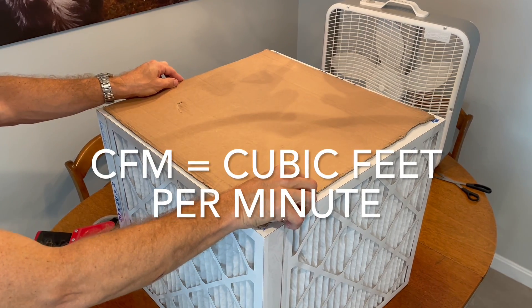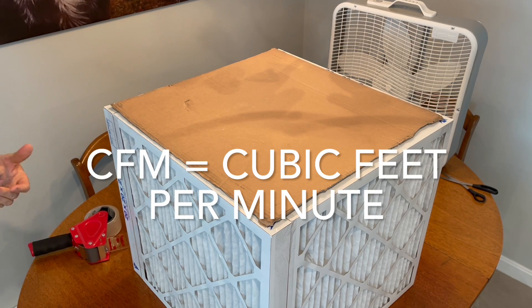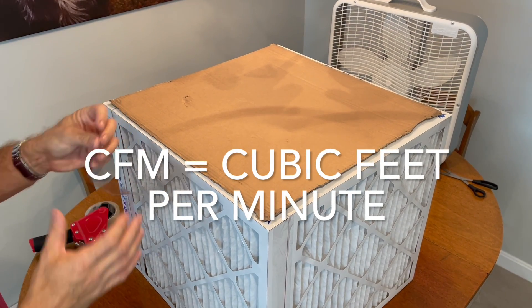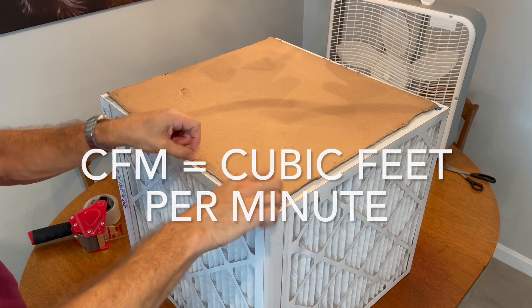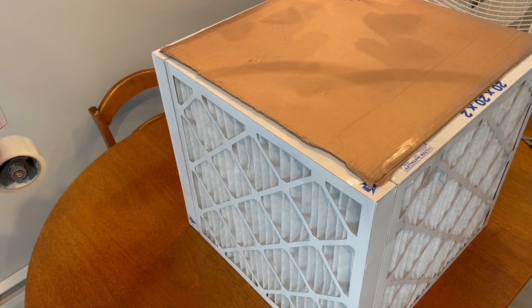A box fan on high is about 900 CFM, so you could change all of the air in a regular-sized house — about 2,500 square feet — three times an hour. So this moves a lot of air.